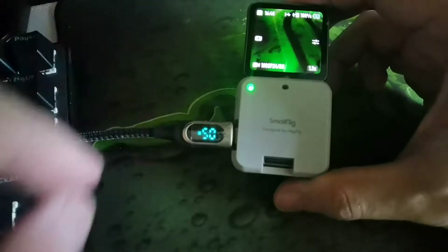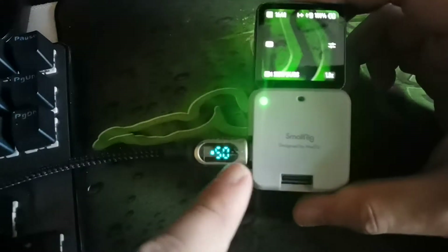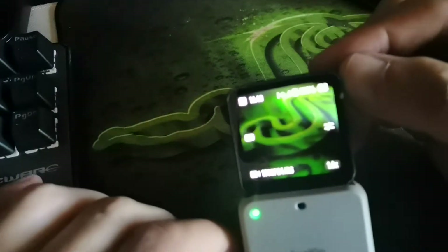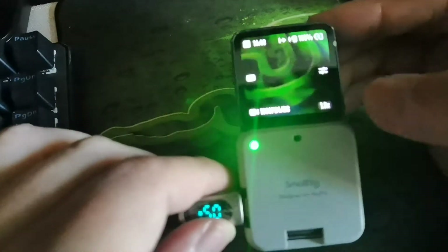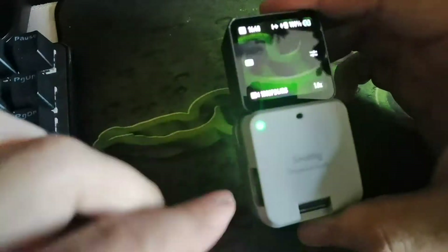This is a quick video to show that this charger is actually working and charging the action tool camera. Next is to unplug this.